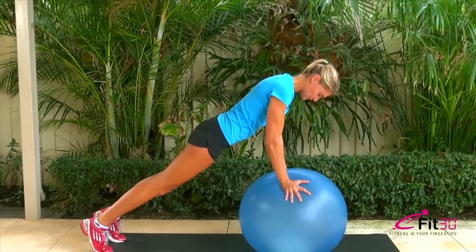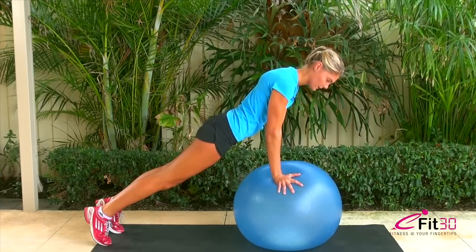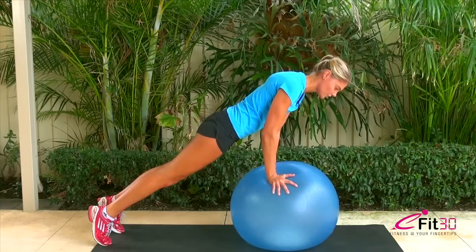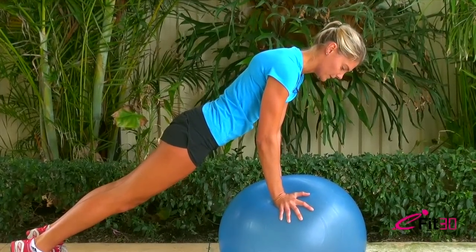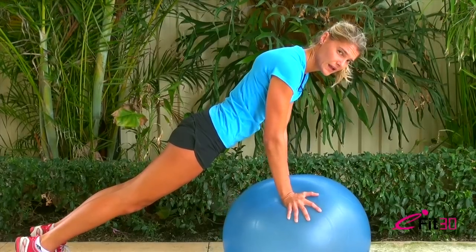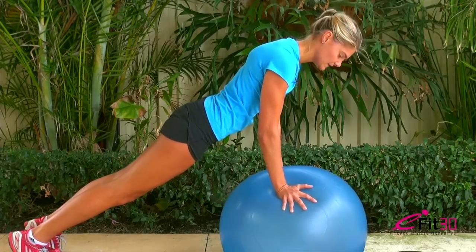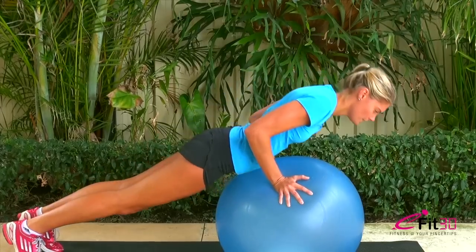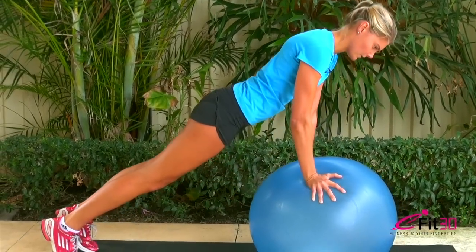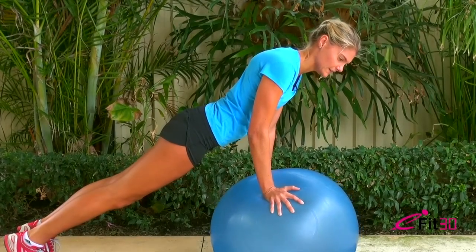Now we're going to do some upper body. We're coming over the ball this time and getting some stabilisation. Make sure that your wrists, elbows, and shoulders are all in line and that you're putting your body weight over the ball. Often people sit back because they're a bit nervous of falling over, so make sure you make that commitment. You've got a mat underneath you so it doesn't matter if you fall, but odds are pretty high that you won't. Just standing in this position is doing a lot of work — you're using your arms, your shoulders, your back, and your core muscles. If you want to push it further, you can start doing some push-ups. Hold for 30 seconds, five at the end, and then hold again.